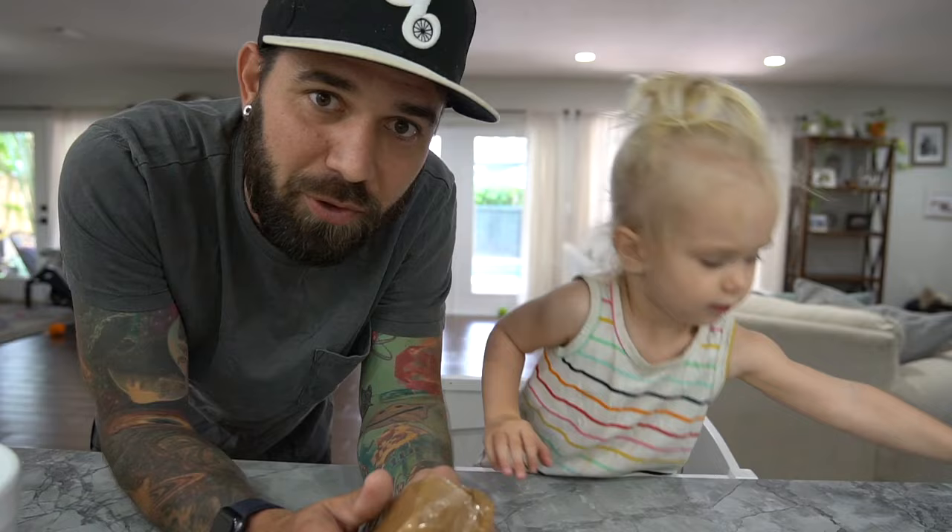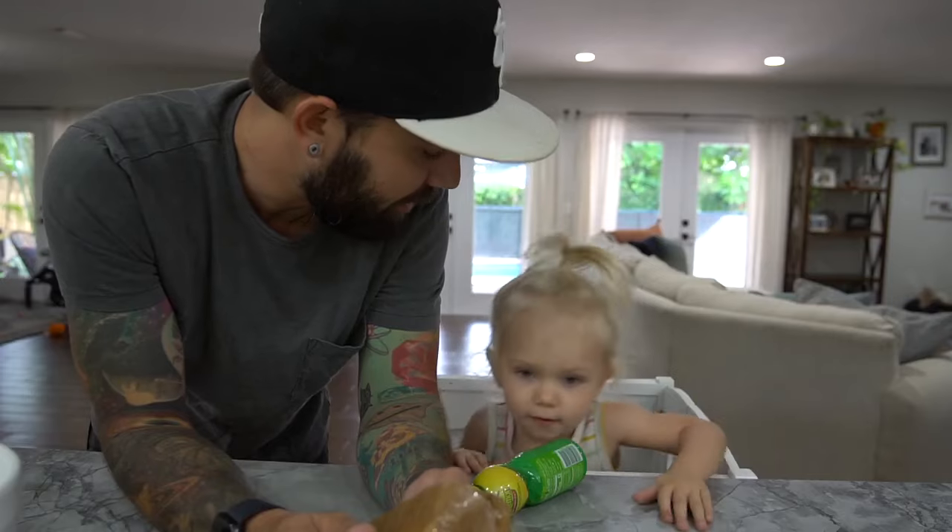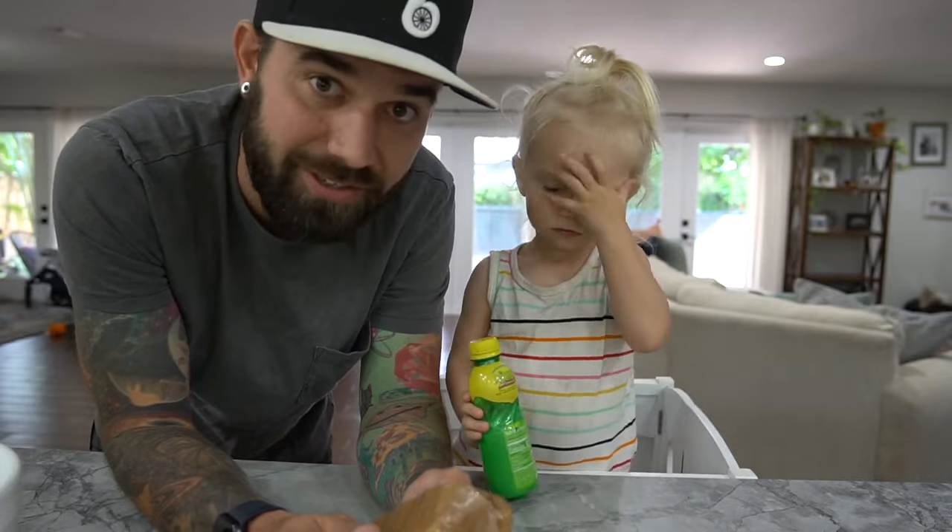Hey everybody, welcome to another episode of Cooking with a Two-Year-Old. I'm Charles, this is Remy. And what are we going to do today? Mommy suggested this one. We're going to make a no-bake cheesecake.